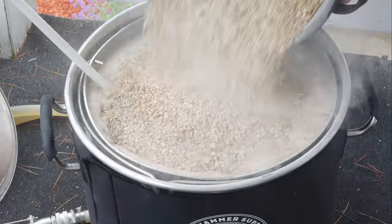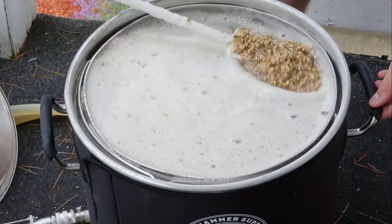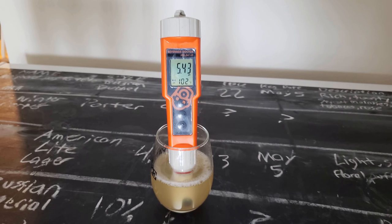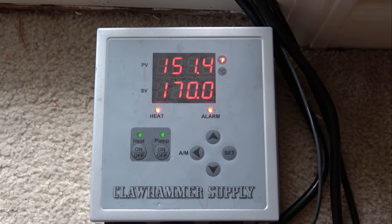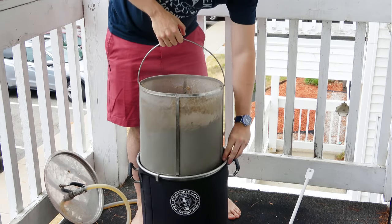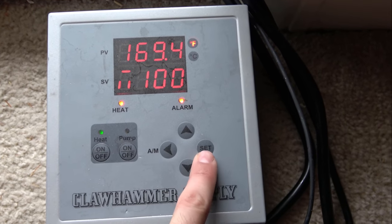Once the strike water in my Clawhammer Supply 120-volt system reached the required dough-in temperature, I doughed in with the grain bill, being sure to break up any clumps in the mash. Next, I started the recirculation and let the mash sit for 10 minutes, then took a pH measurement. I saw a measurement of 5.43, which is about on target — that indicates the massive gypsum addition did indeed adjust the mash pH to the proper range. I then let the mash sit for about 90 minutes at 152 degrees Fahrenheit, then raised to 170 for the mash out. I let it stay there for about 15 minutes, then pulled the grain basket out and let it drain for another 15 minutes.